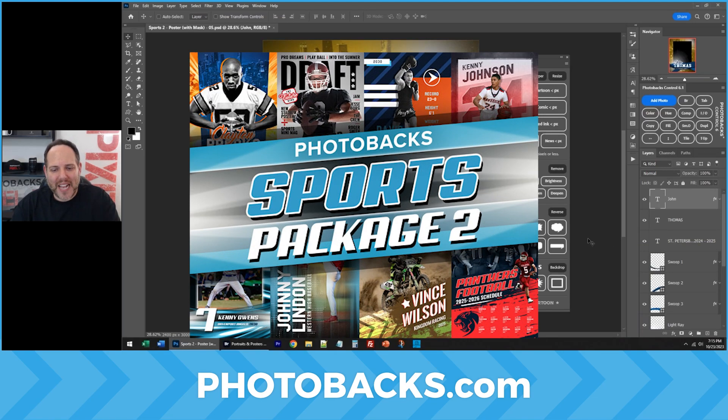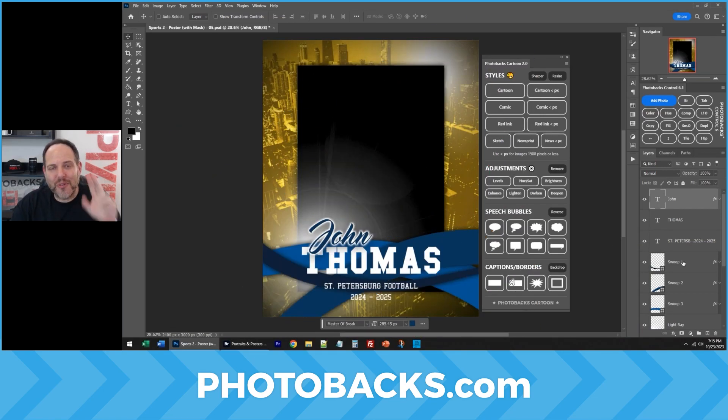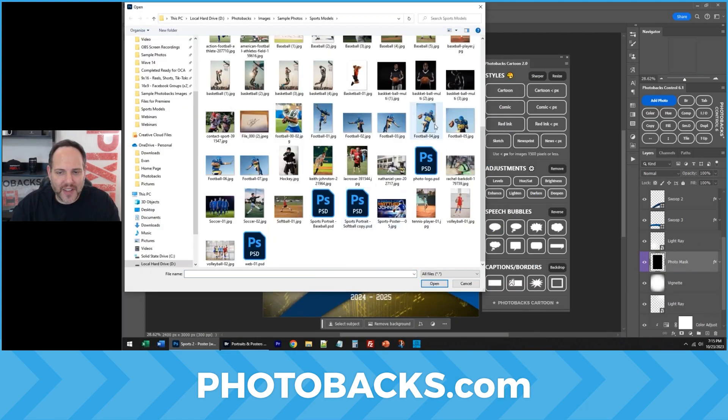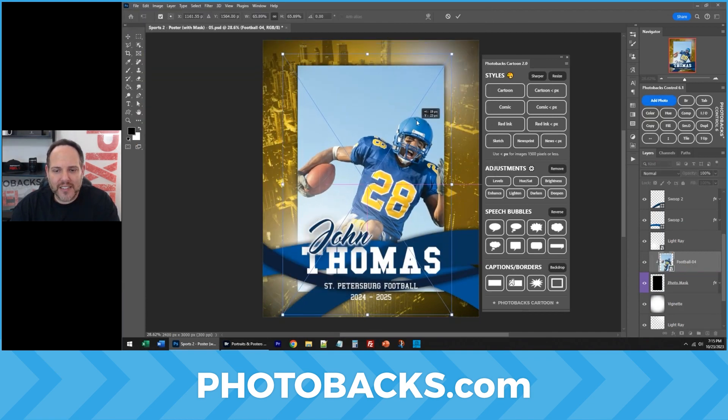Let's create a sports poster with our Photobax Sports Package 2, but I'm also going to run Photobax Cartoon over it to do something very special. Click on Photo Mask, add photo to template. Let's find a photo we want to use. Double-click. Photo goes right into the template.